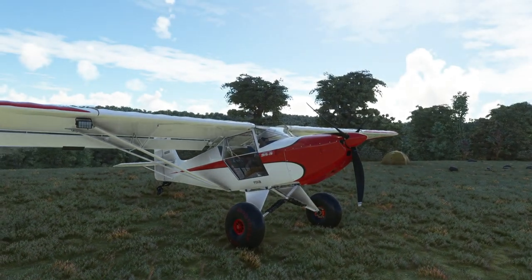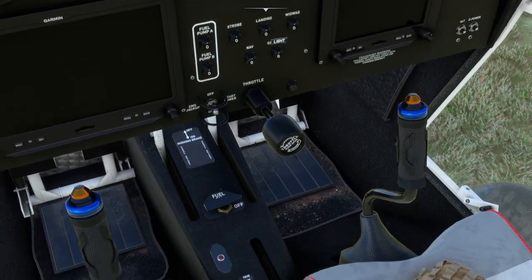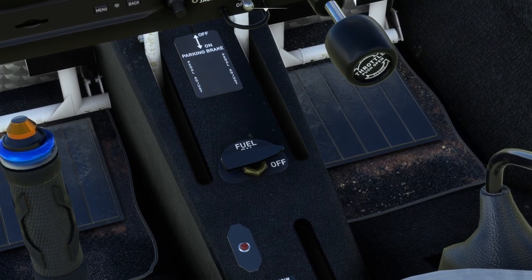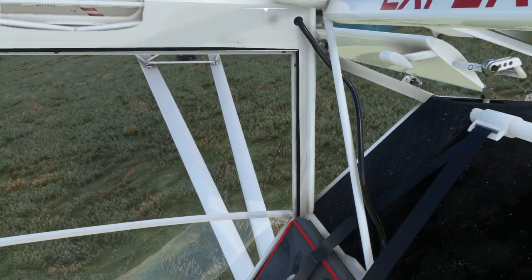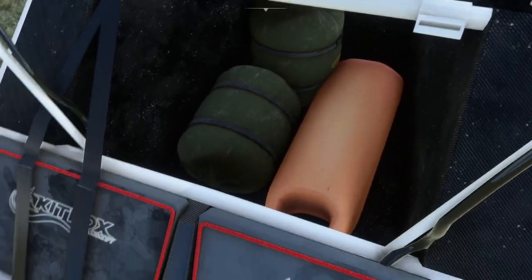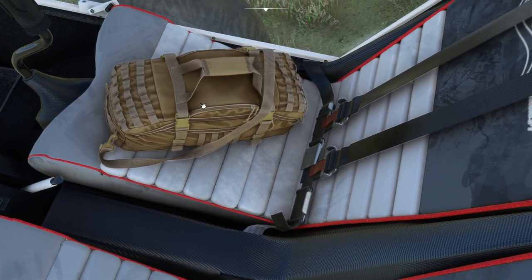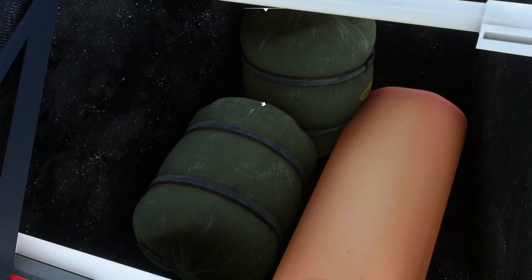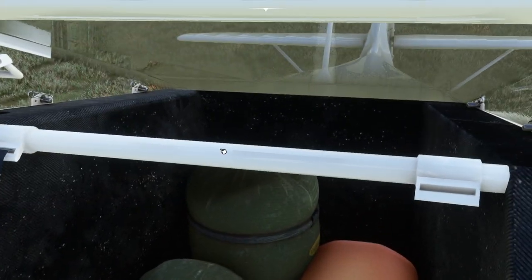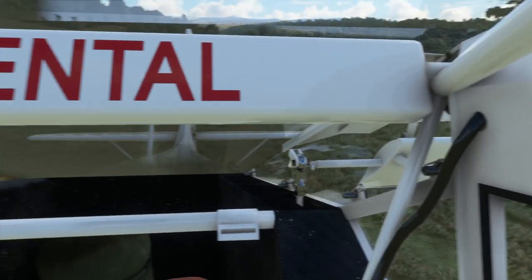Let's jump inside the aeroplane and leave the drone camera behind for a few minutes. You can see the modelling inside is almost photographic as well. The closer you look, the more you kind of shake your head and think this is just next level. There are various custom 3D assets - some of them are mods. You can change the colours, and if you click on things you can swap them out for people or bags. And obviously there's stuff in the back as well. The quality of the modelling is just next level.